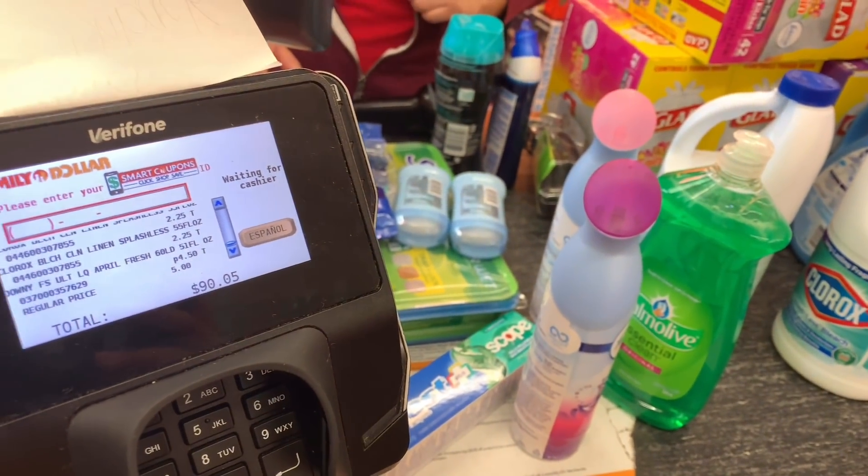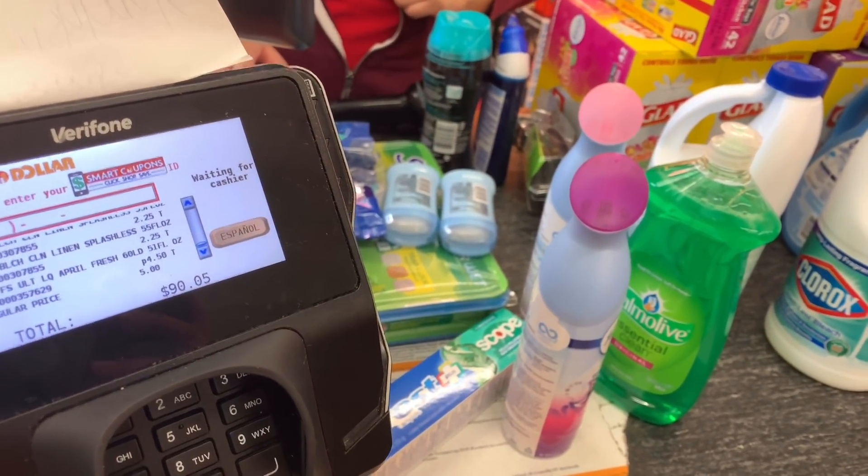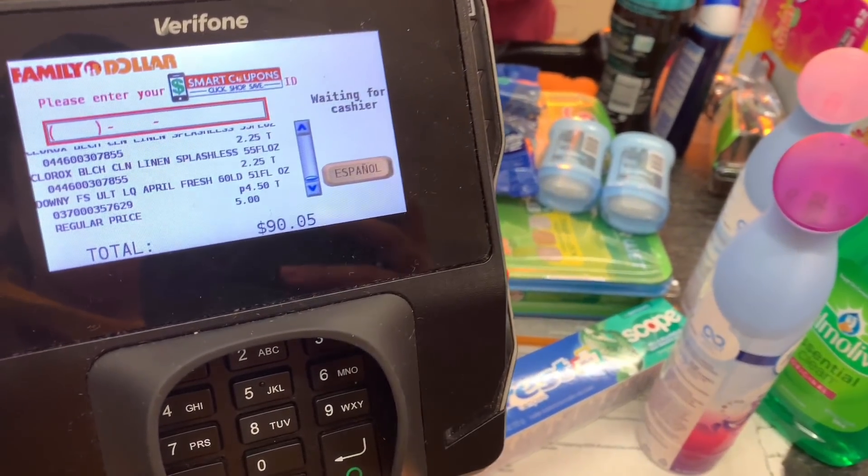I accidentally clipped all because I was doing my breakdowns, so I added the $20 off $75 to my trip to make sure it comes off for this transaction. The total showing is $90.05 — that's just with tax — my subtotal should be around $82, so that's good. Let me enter my phone number.